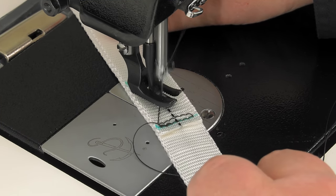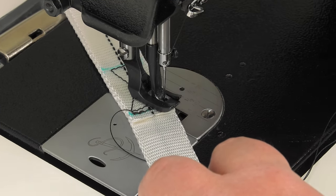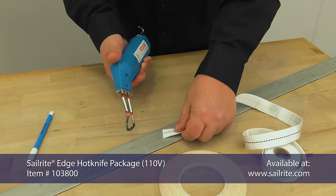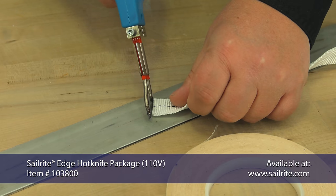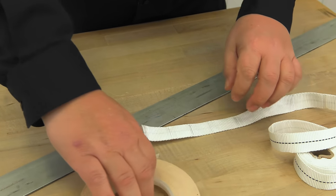Now that we have the formula for the stitch breakage out of the way, let's go ahead and show you how to sew a Box X stitch. To keep the ends of the webbing from unraveling, we're going to use the Sailrite Edge hot knife. If you don't have this, you can use a lighter carefully to seal the end of the webbing.